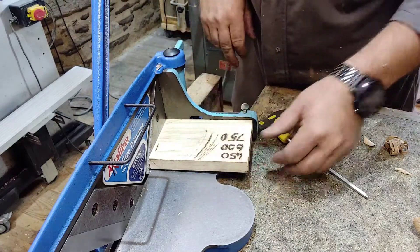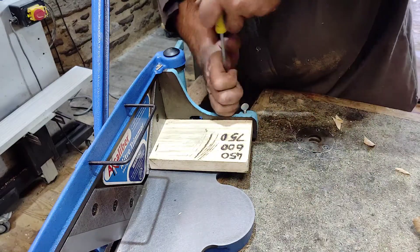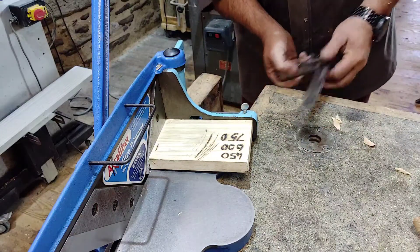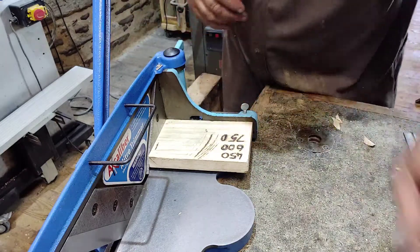So now you can see there's no gap at all, all the way along. So now I know that's 90 degrees. I find this way is kind of foolproof really. It's a bit like when you check your square for square — you put it on the edge of the bench, draw a line, flip it around, draw a line again, and if the lines are in exactly the same place you know your square is square. This is basically the same method.